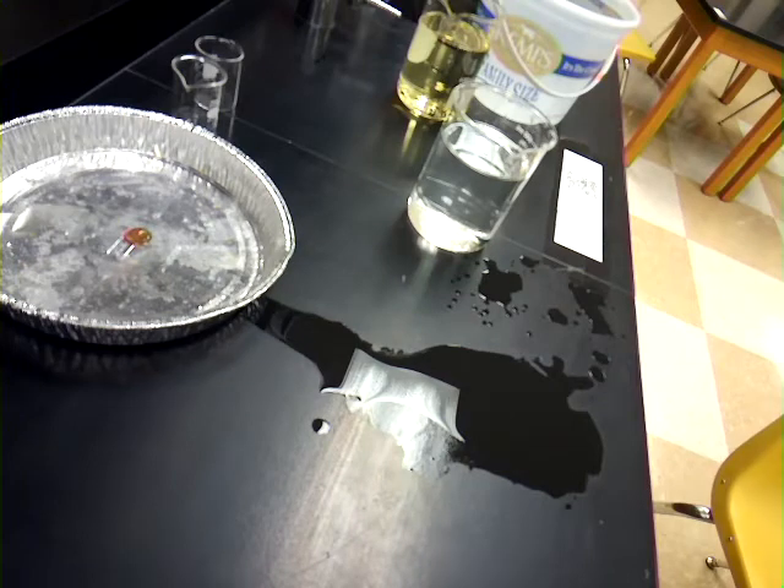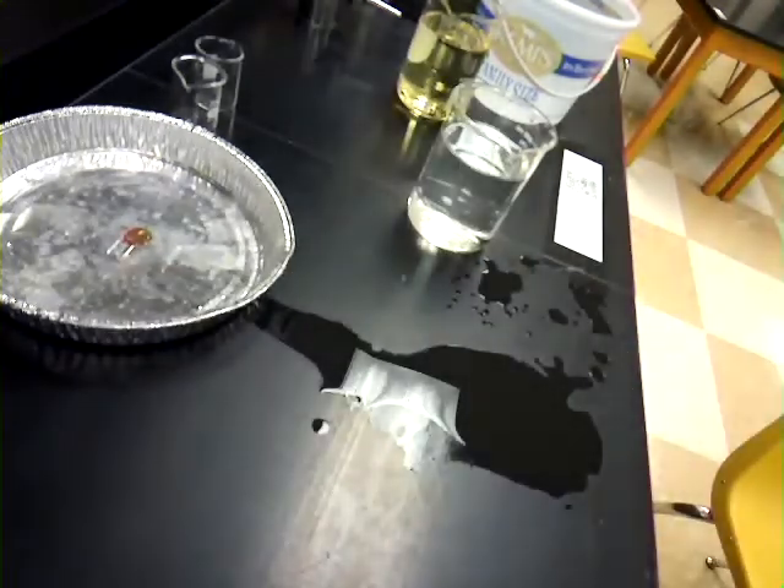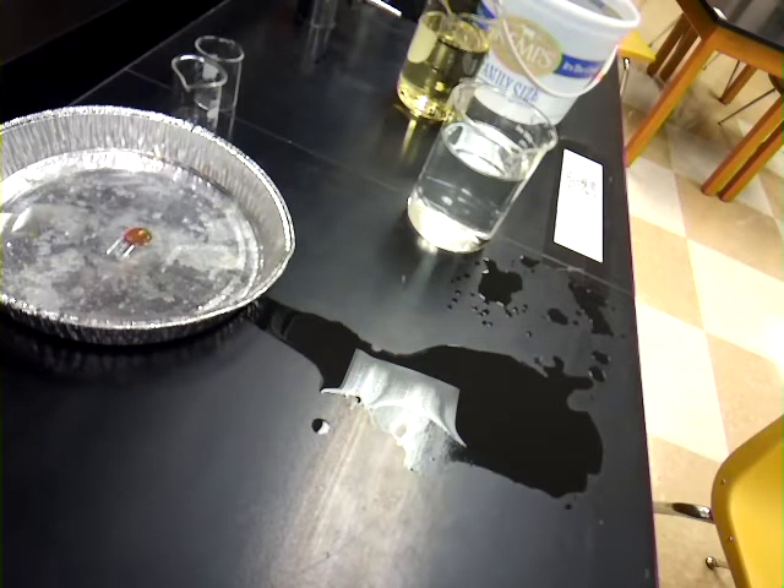Hello and welcome back to Physical Science Online Edition. Today we're taking a look at our Waves Stations Lab. I'll be running through some of the ones that you can't do at home, although most of these you can probably do at home if you feel a little creative.